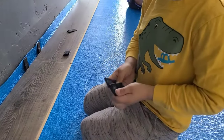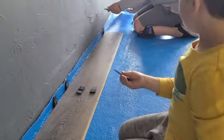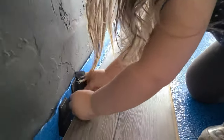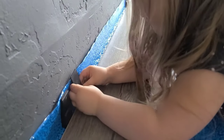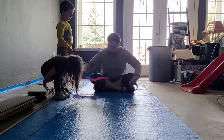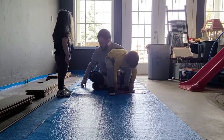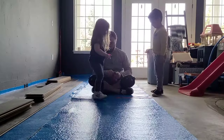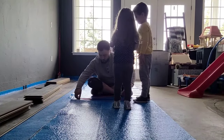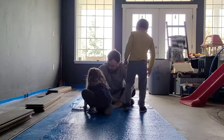You'll notice here that our kids are helping us. Laminate flooring is one of those projects that can be a great family project. Things they can do: clean up dust and debris, hand you supplies, put spacers in around the room, unpack the laminate from the boxes and hand it to you. Laminate is great for involving kids because there aren't a lot of power tools out, so it's relatively safe.